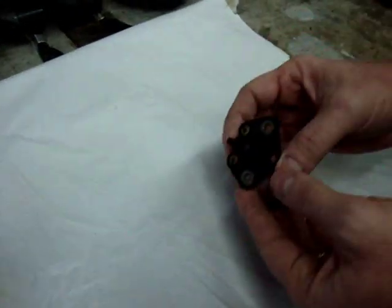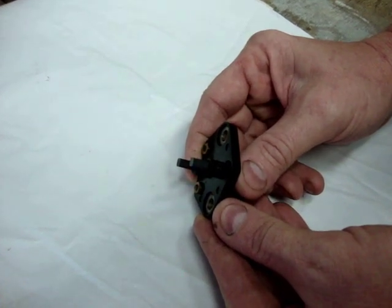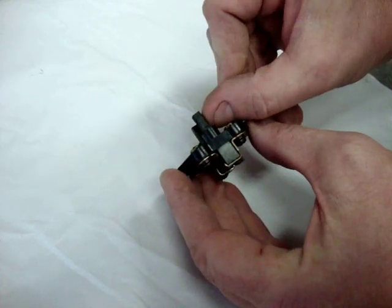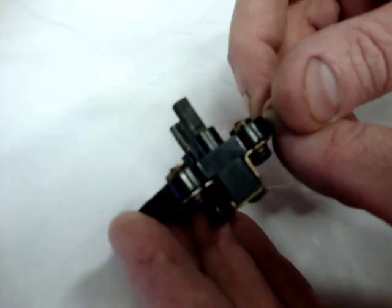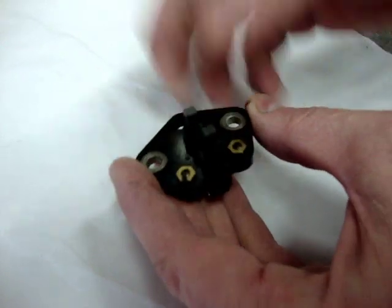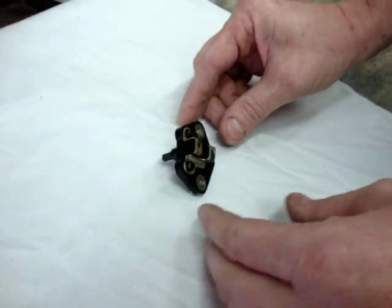Now we're down to the components here. The first component is the brush holder and the two brushes, which contact the slip rings on the rotor. These need to be inspected to make sure that they have a scribed line, which may or may not be visible in this video. As long as that scribed line is above the holder, we know that these brushes are good. We can also test them by checking the continuity through them as well, which I will show you how to do in the next video.